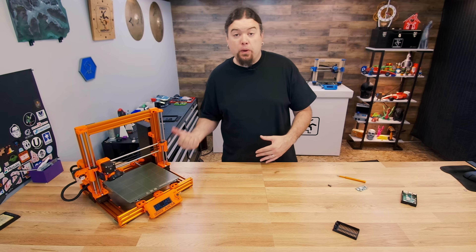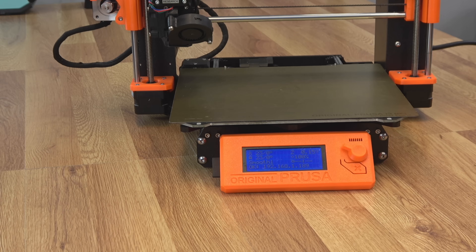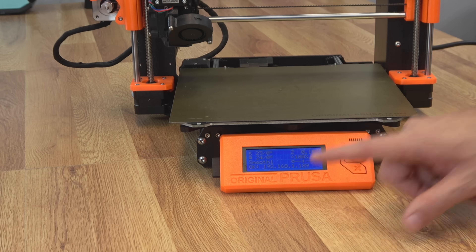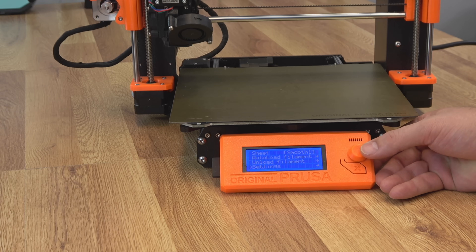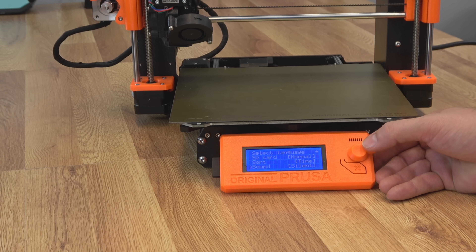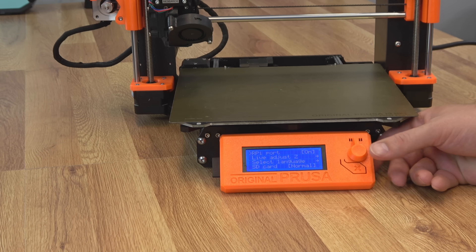Now let's move to powering up the printer and finishing our configuration. After your Raspberry Pi is installed and you power up, give it 5 or 10 minutes — it does take a while, especially with the original Zero, which is pretty slow. But you should see your IP eventually on your front screen. You do have to enable your Raspberry Pi port to get this to work, so go into the menu, go down to Settings, and make sure your Pi port is set to On.